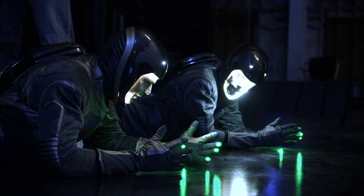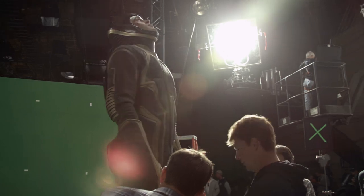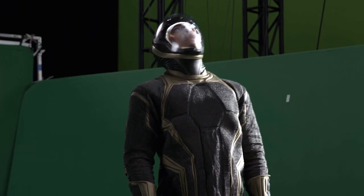We did spacesuits on the last film, and I wanted these to be a lot different. I wanted this to be much more high-tech, much more minimal. Things in the future can be smaller. I found a fabric in New York that was actually made out of metal.